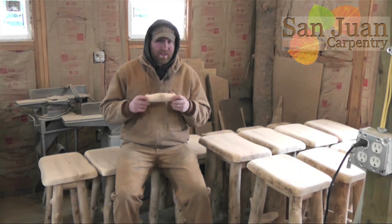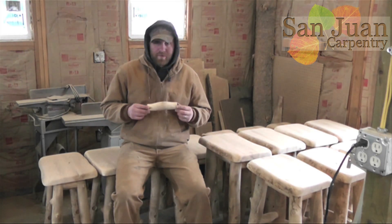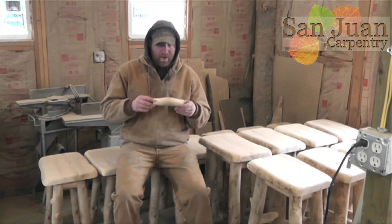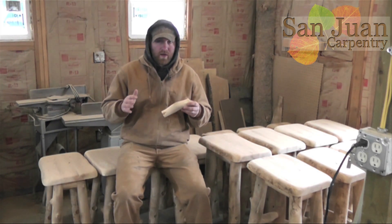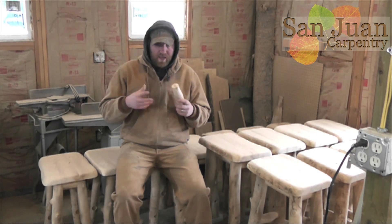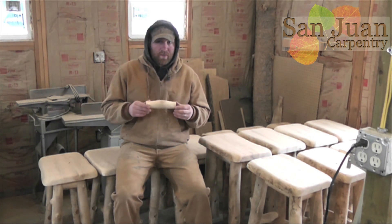Carving stuff by hand is going to take the longest, but it's going to give you the best results. Carving a tenon with a tenon cutter is going to be really fast, but it's going to give you the worst results. This is kind of somewhere in the middle, and it takes a little bit of extra styling with the carving knife when you're spinning it to get it to look like you carved it by hand. With tenon cutters, it's impossible to make them look like you carved it by hand. So this is a good alternative to speed up your work a little bit.